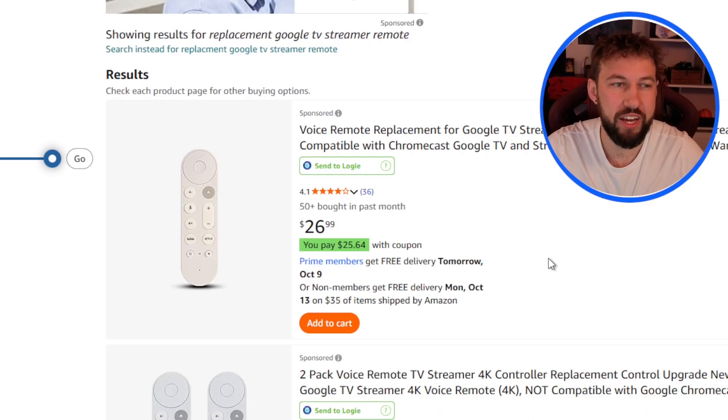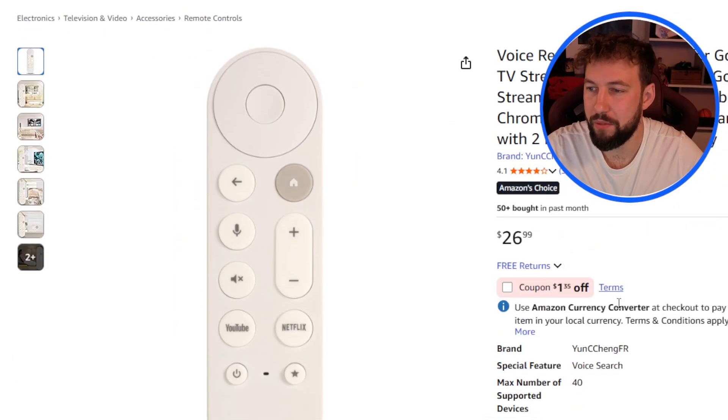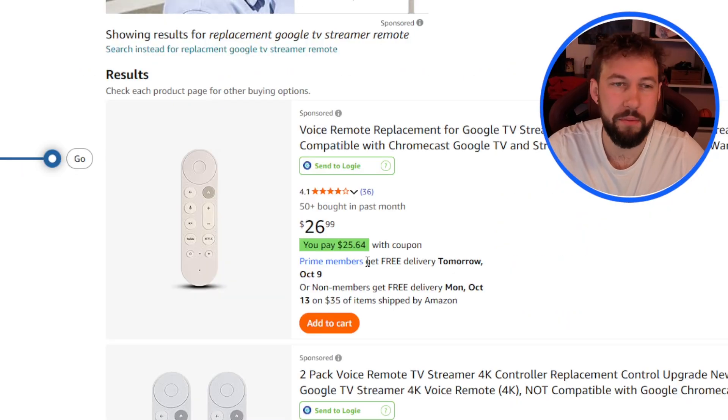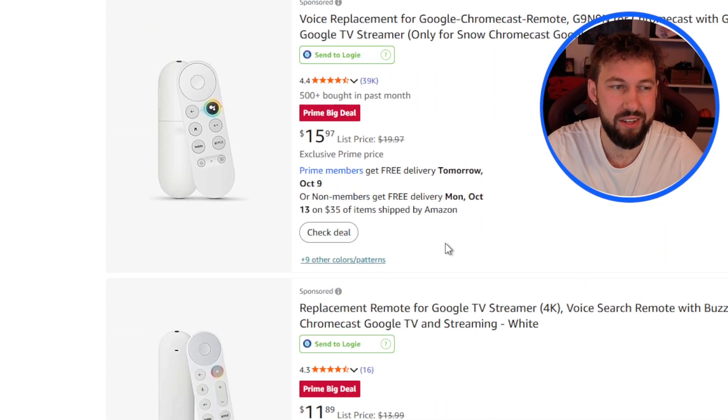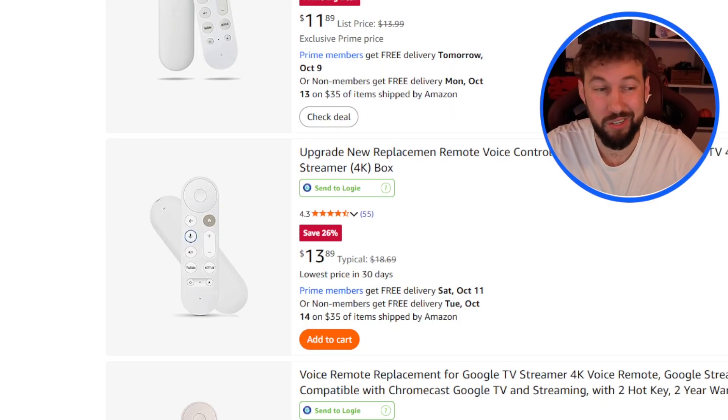You can also purchase another Google TV streamer remote — I've posted that down below too, you can see it right here. Now this one's a knockoff, but it's basically the exact same thing. I think my other option's better, where at least although your remote's not working, you're getting a better option. But if you enjoyed this video and I helped you out, make sure to subscribe down below. It's the best way to support me, and I'll see you guys in the next one.